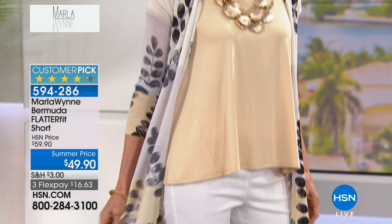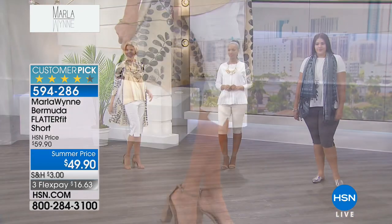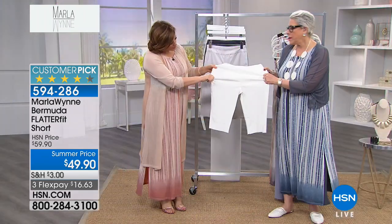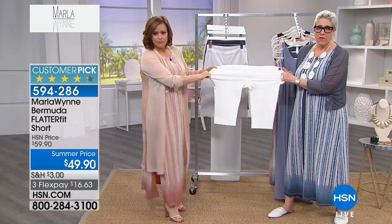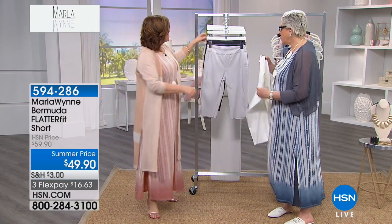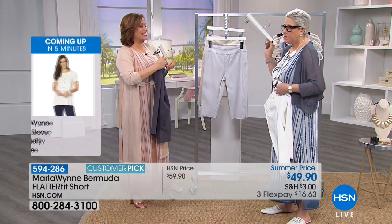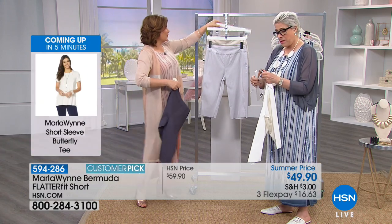You can either go down a size or true to size. There's an amazing amount of stretch in these, but more importantly, the recovery. I love having the white, and this has got that inner panel of the flatter fit pant. The flatter fit pant is a phenomenon at HSN — it broke records.